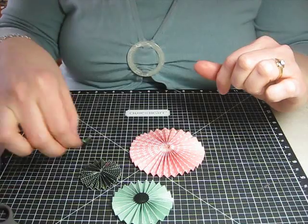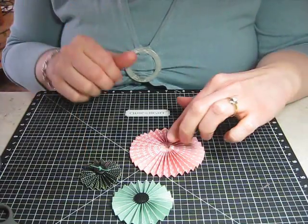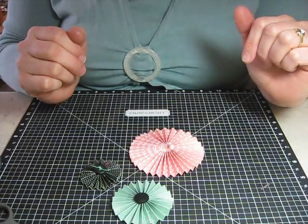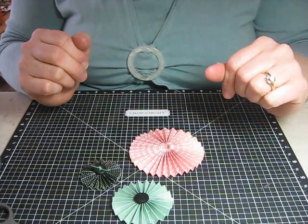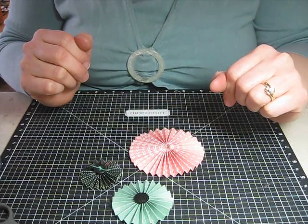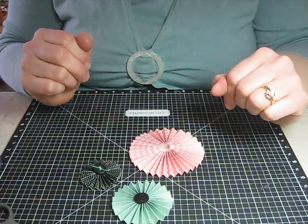You can experiment — put a button on top, or another circle with a message and some letters. They're just a lot of fun, so I encourage you to get out your trimmer, your embossing stylus, and some good adhesive, and start making some accordion circle embellishments with me. Thank you!